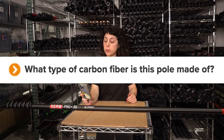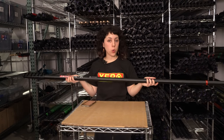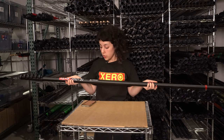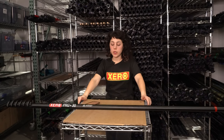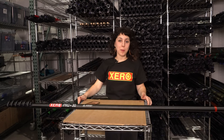What kind of carbon fiber is this pole made of? The ProBasic poles are designed to be the most affordable in the Pro line, so Xero has constructed these with your standard carbon fiber. If you are looking for a high-modulus carbon fiber waterfed pole, check out the Xero Destroyer line, the Xero Delight pole, and the Xero Ultralight high-modulus carbon fiber waterfed pole.